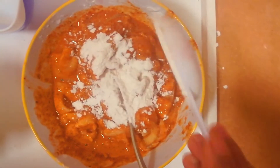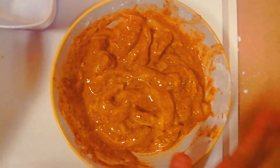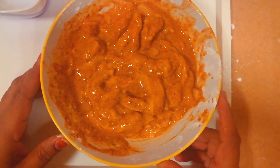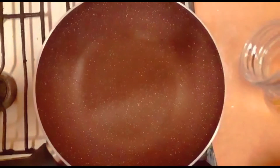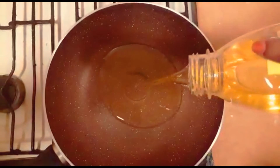We are going to fry the chicken. We will fry the chicken pieces.